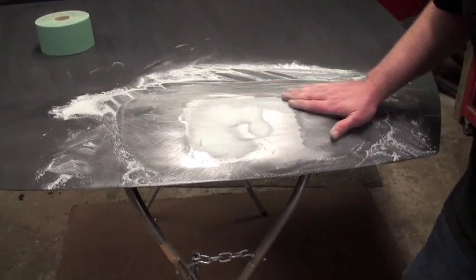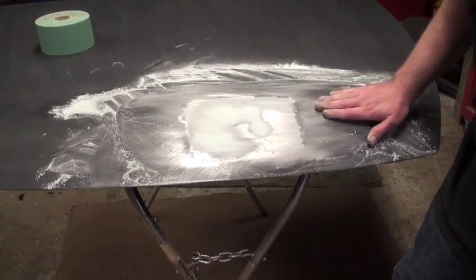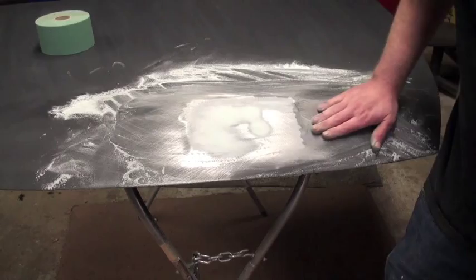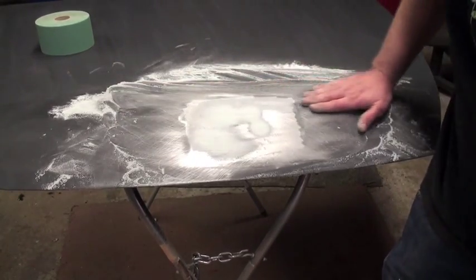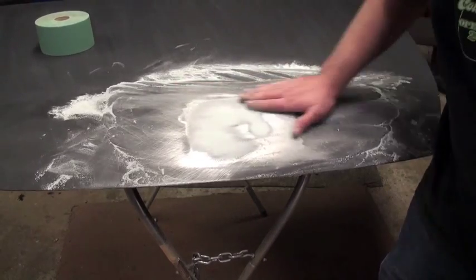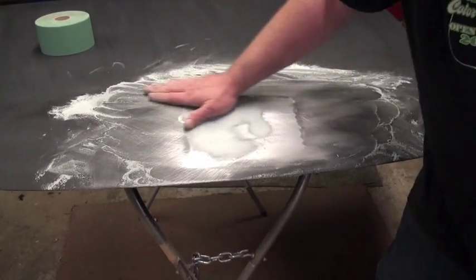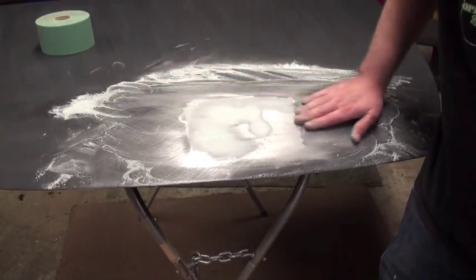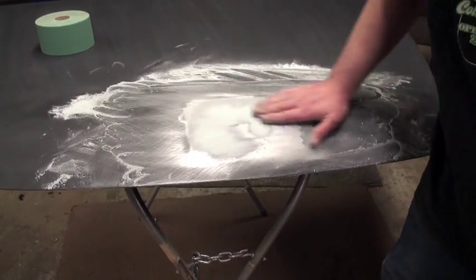If you feel it when you run your hand across this — if you feel anything at all — then when you paint and clear coat it, it's going to look bad. So you've got to keep working until you can't feel nothing, until it's just smooth. Any little thing you feel is going to show up, especially if you're painting something black.